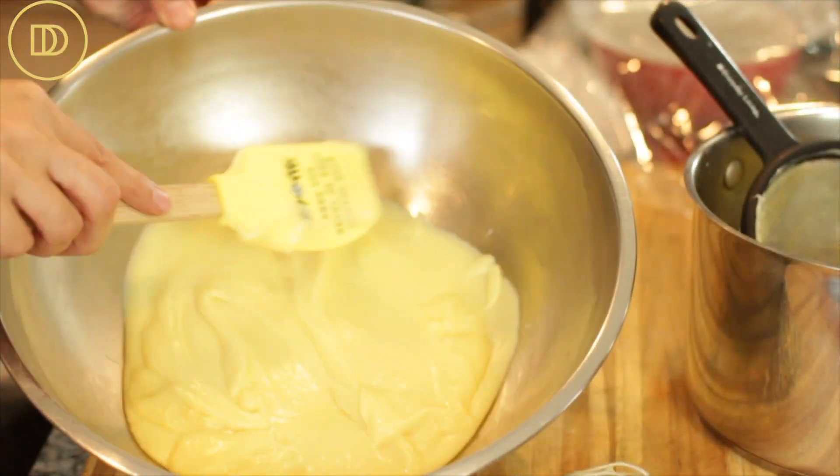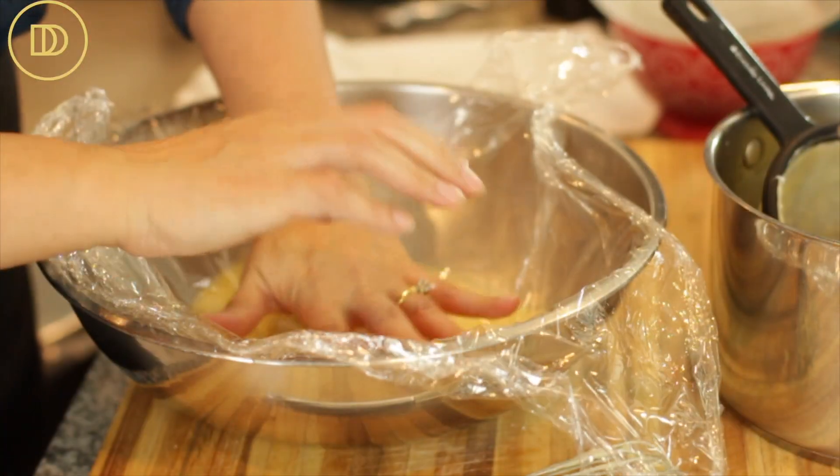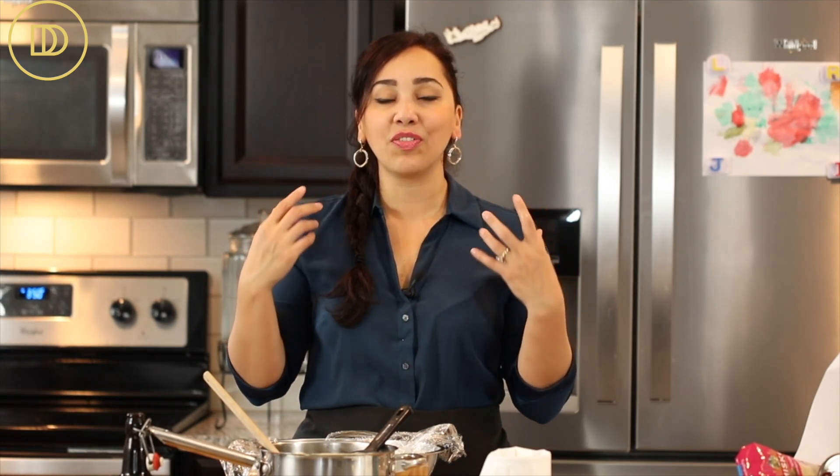See how smooth that is. I'm going to cover it with a piece of plastic wrap touching the pastry cream — the plastic wrap should touch the pastry cream, and that's to prevent a skin from forming. I put the pastry cream into such a large bowl because I want it to cool as fast as possible. If you're making this a day before, that's perfect — let it come to room temperature, then store it in the refrigerator until you're ready to use it the next day.